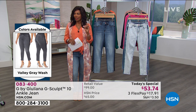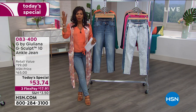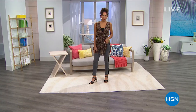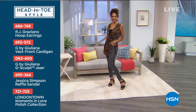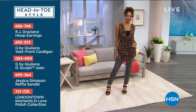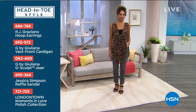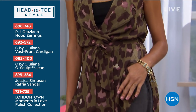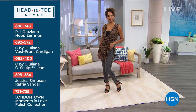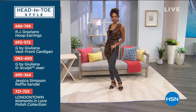I want to show you how to get the look because we were talking about our head-to-toe style event. If you want the whole look, Hida is wearing our today's special jean in Valley Gray, and she's also wearing the G by Juliana vest front cardigan, which is so cool. She's got on some great RJ Graziano hoop earrings, the Jessica Simpson raffia sandals, and a really pretty nail polish from London Town. Really simple, easy way to get that look, and it all starts with the today's special.